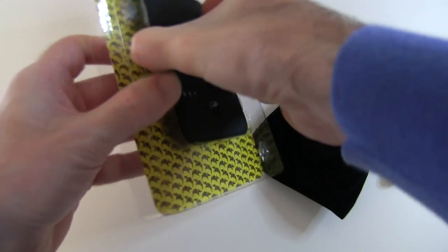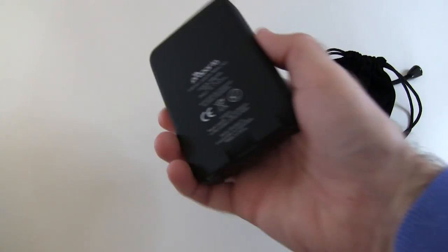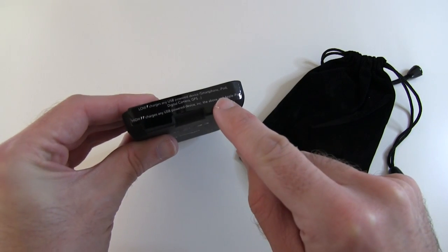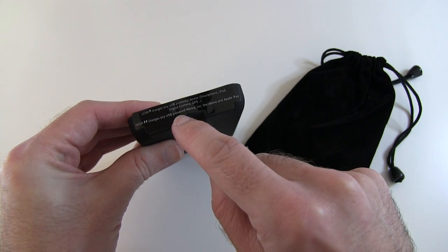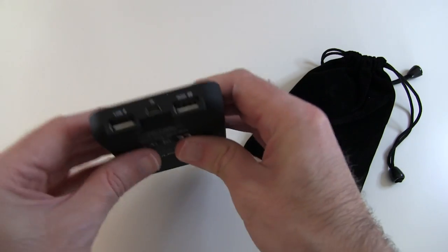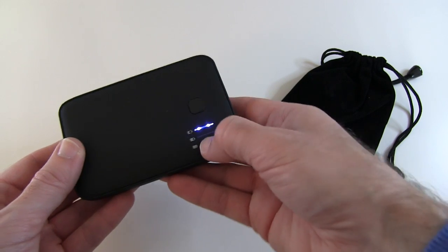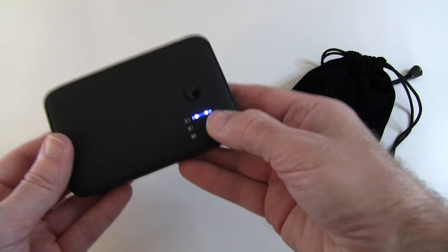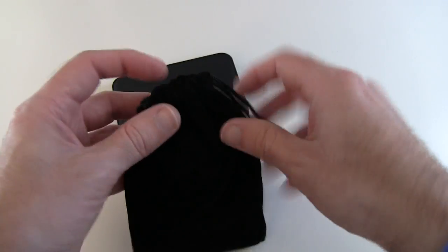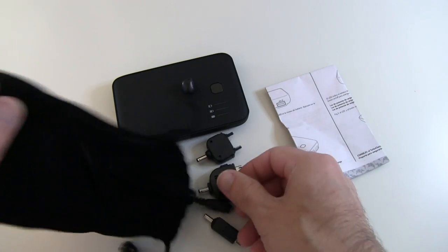So this is the product itself. The label notes that the low output charges any USB device such as smartphones, iPods, and digital cameras, while the high output charges those plus the Apple iPad. You can see the low and high ports labelled on the unit, and the import port is for charging the battery itself. Pressing the button shows the current battery level, and you can click to turn the unit off.